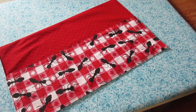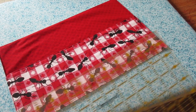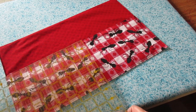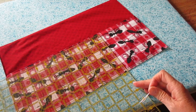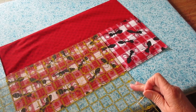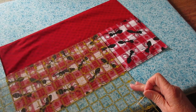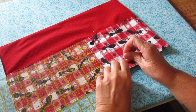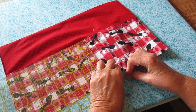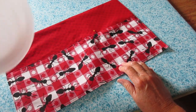Now that I've stitched that all around, it's time to separate it into three pockets. Since the paper plate is going to take the biggest chunk of space, I'm going to make the biggest pocket first. Use your ruler to mark 11 inches over from the side. I'm going to stick a couple pins in there temporarily so I can double check the size.